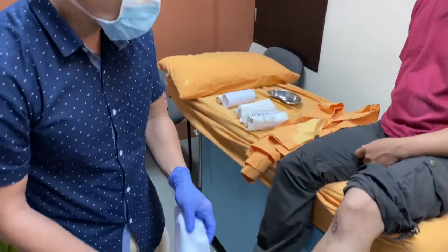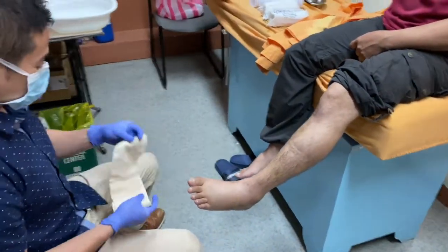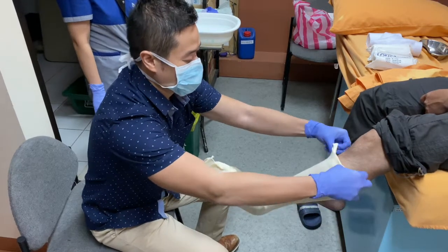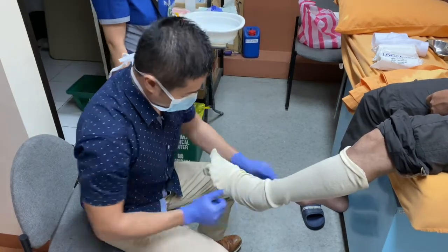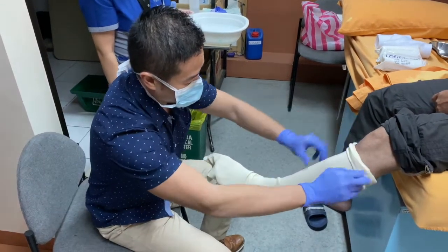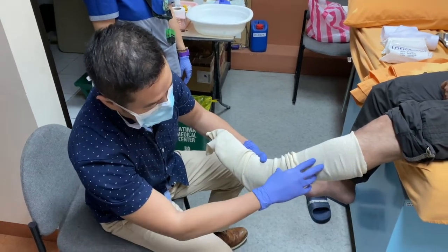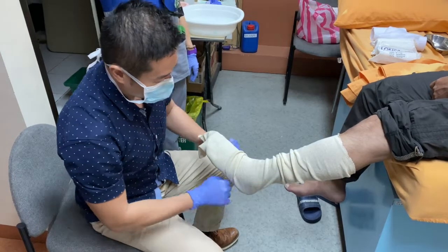First, we will measure the stockinette we will be using. The stockinette will prevent any skin irritation. The patient also has a wound from his initial injury, which we want to avoid irritating. We will allow two to three inches of stockinette from the edges of the cast. The cast will be up to the junction between the proximal third and middle third of the leg.